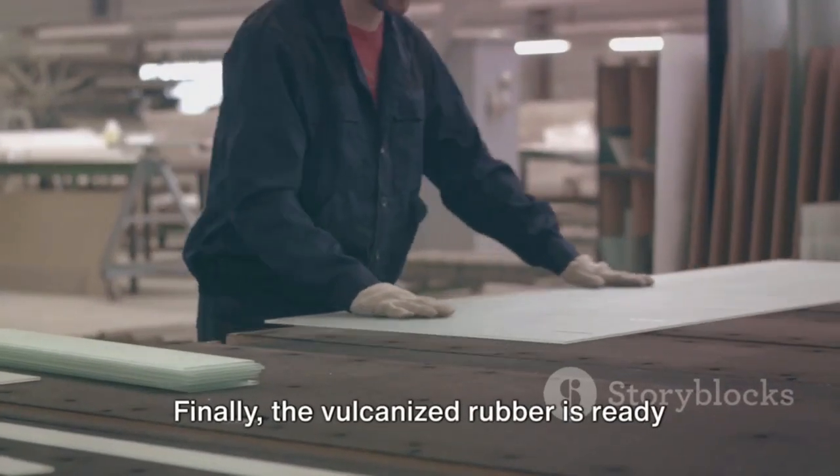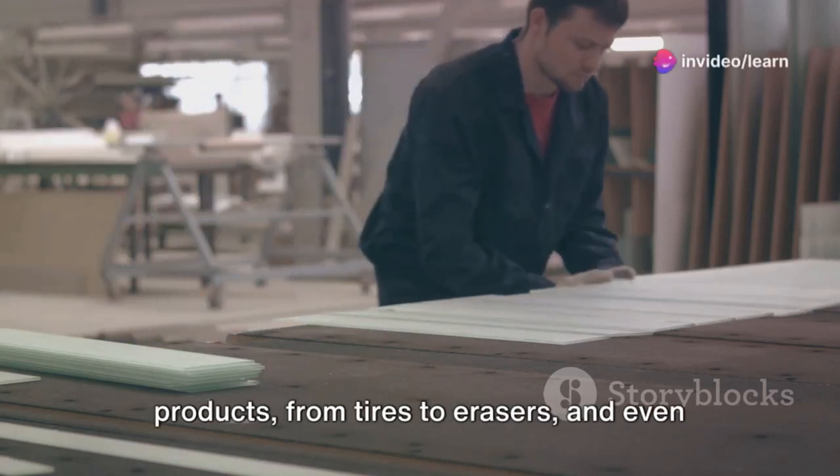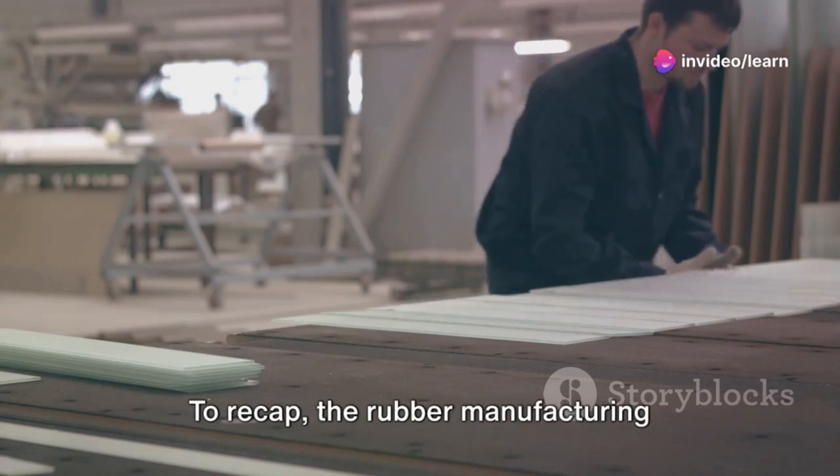Finally, the vulcanized rubber is ready to be transformed into a myriad of products, from tires to erasers, and even the soles of your favorite shoes.